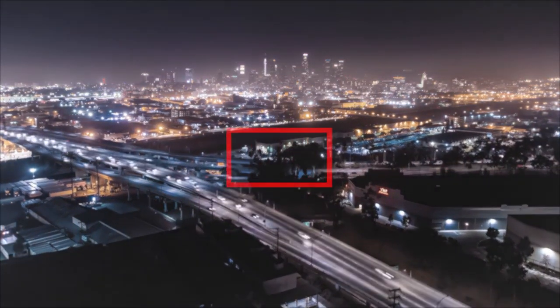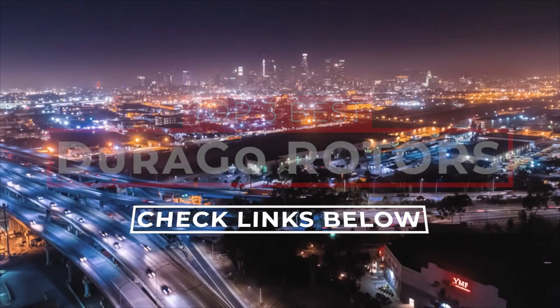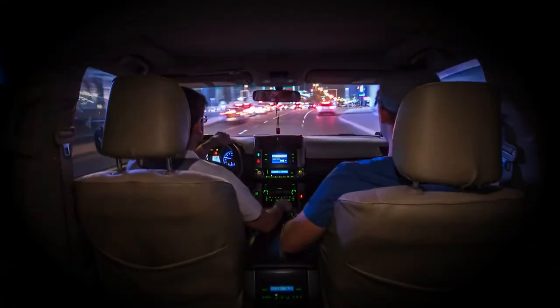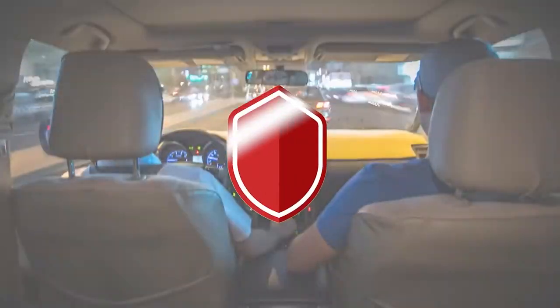There you have it — our top three best Durago rotors on the market. Check out the links in the description below for detailed information and the latest pricing. If you thought this video was helpful, please smash that like button and consider subscribing. If you didn't, let me know why in the comments below. Thanks for watching, and I'll talk to you in the next video.